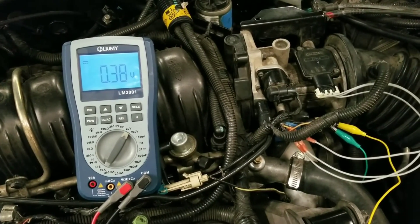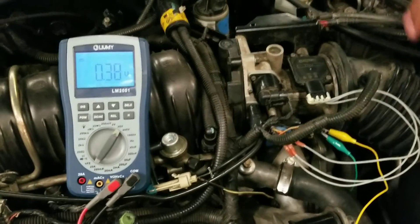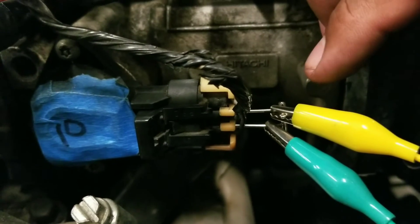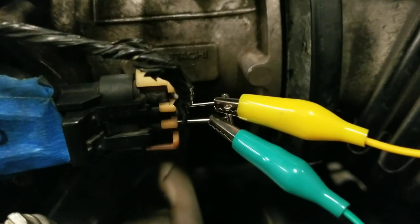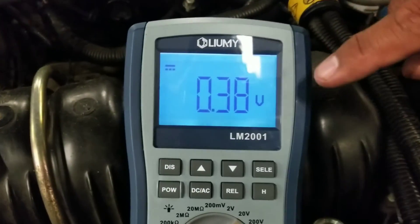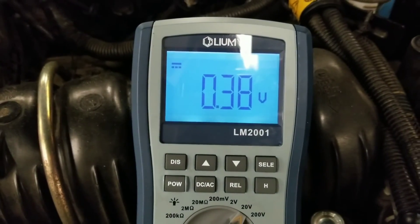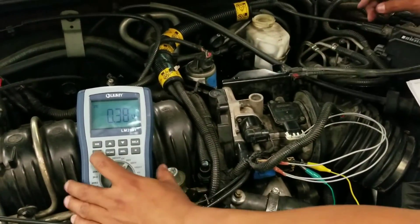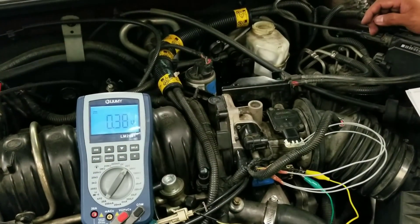We're currently back probing at terminal A and terminal B. Looking at the TPS sensor, we have two pins in — make sure that the pins don't touch together, otherwise you're going to get a wrong signal. At our meter, we're getting around 0.38 volts, and our specification says it should be around 0.5 volts. So at this point we're already below specifications.